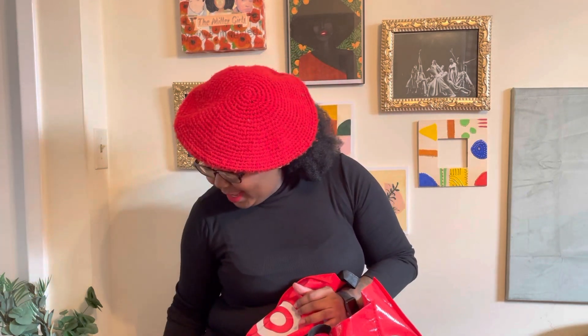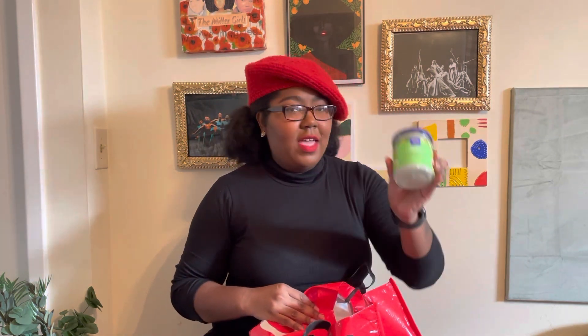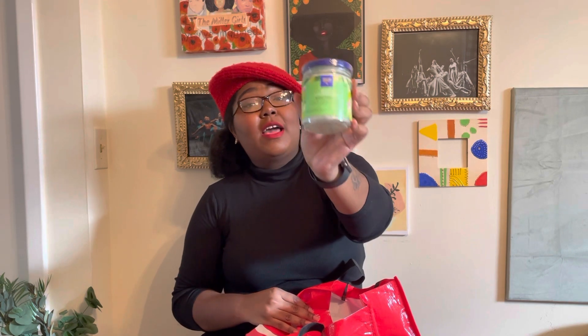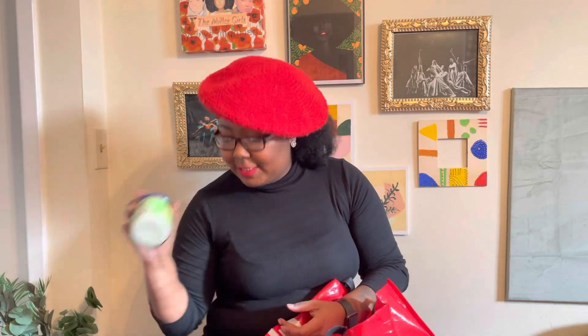I have the pickled okra — this is the vegan garlic — and I cannot wait to get into this. I love pickled okra. Thank you, my Nana. Next we have the chimichurri aioli spread. I cannot wait to get into this one. I have a lot of things planned for this, so stay tuned.